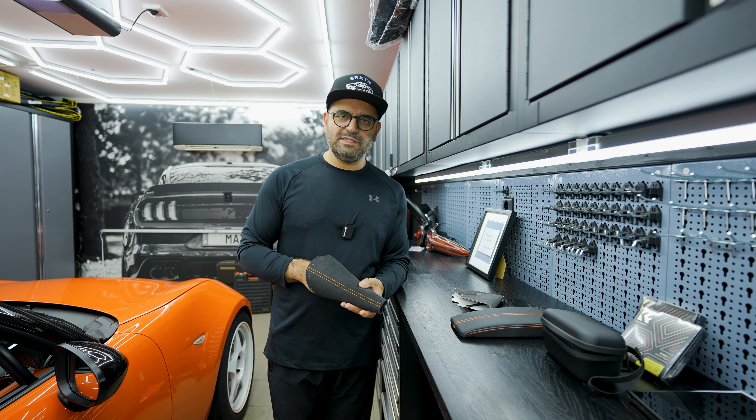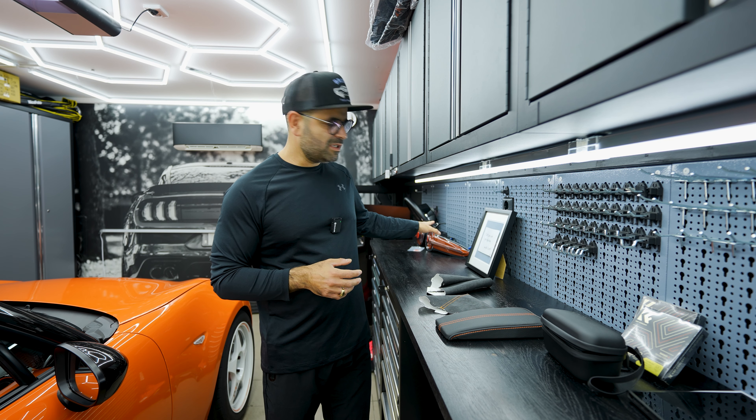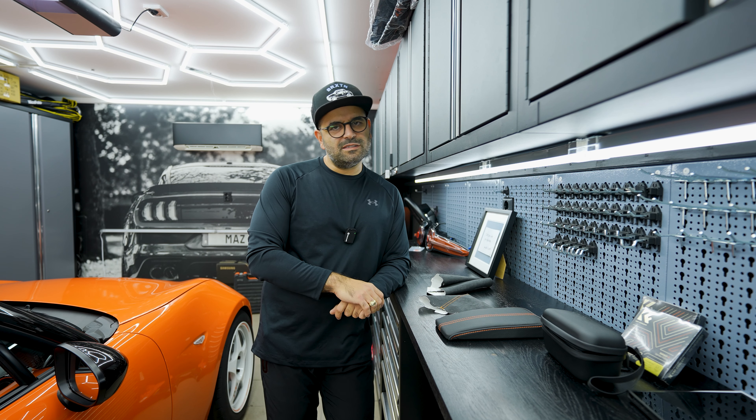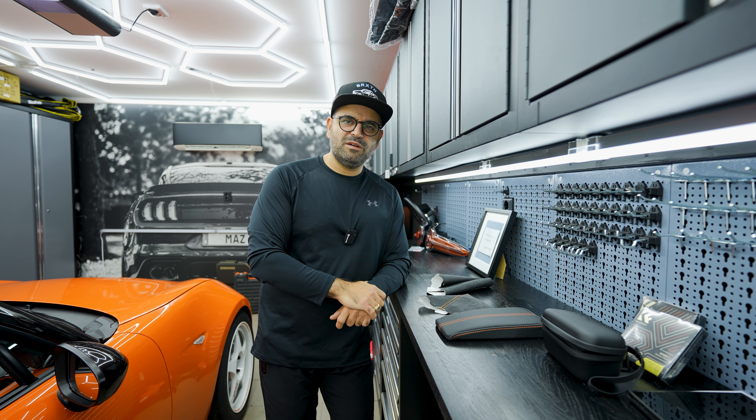What we'll be doing today is installing an Alcantara shift boot with contrast orange stitching, a parking brake boot also in Alcantara with orange stitching, and a raised armrest with orange contrast stitching — though this one is in leather, so we may switch it to Alcantara going forward. As part of the collaboration I also bought two sets of taillights from ZMAX: one with an orange insert and one with a black set, plus a spider set, so we can compare all three.